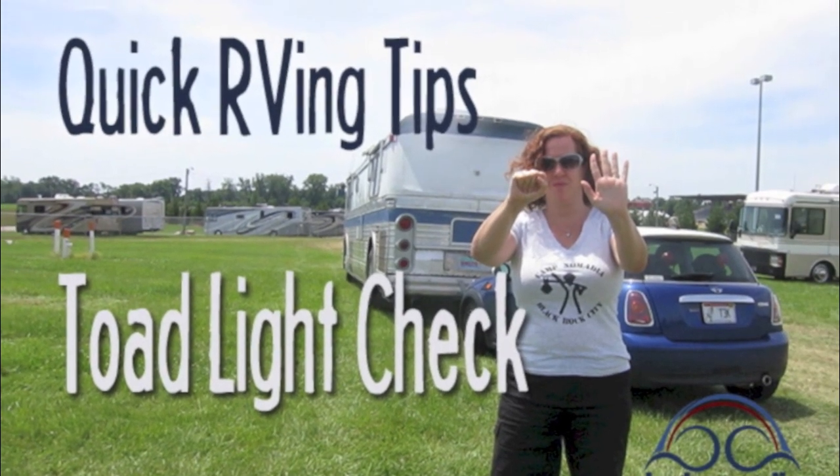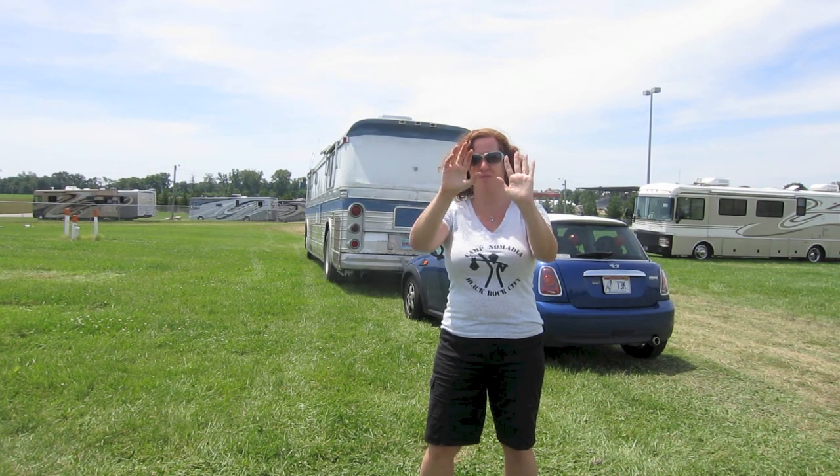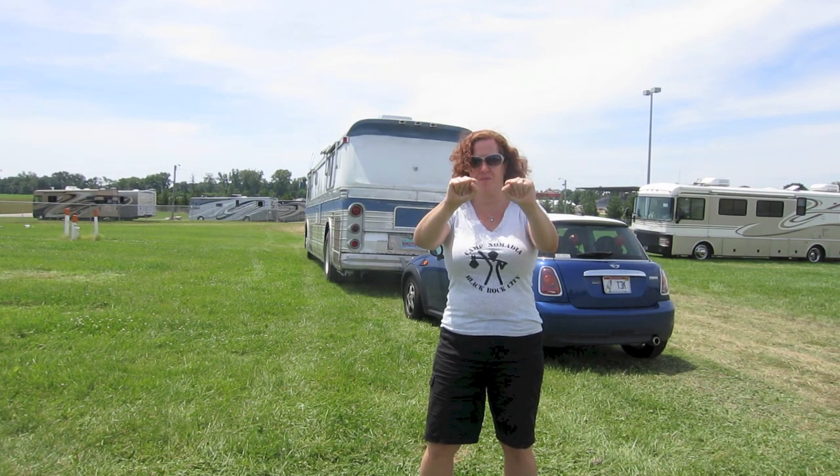If you tow a vehicle behind your motorhome, it's very important to make sure your taillights are all working correctly before each trip. An open hand means the light is on, a closed hand means no light is on, and flashing means the light is blinking.